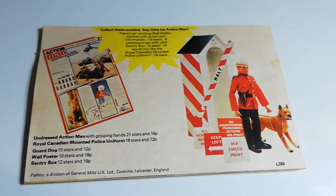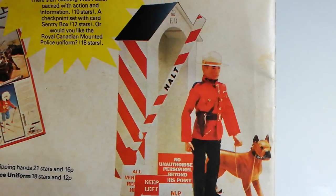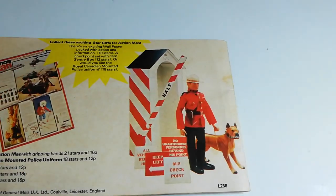And then at the back we have the Action Man Star Scheme. The star scheme was quite simple — every Action Man item for sale contains some stars on the front. You cut them out, send them away, and you get an item. For example, with 21 stars you could get an undressed Action Man, the Royal Canadian Mountie outfit, a guard dog, a wall poster, or a sentry box. I probably would have gone for the sentry box. It's one of those things you don't really see much anymore because being a bit of card, they tend to wear and break easily.